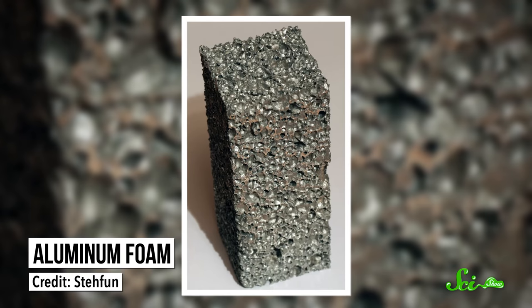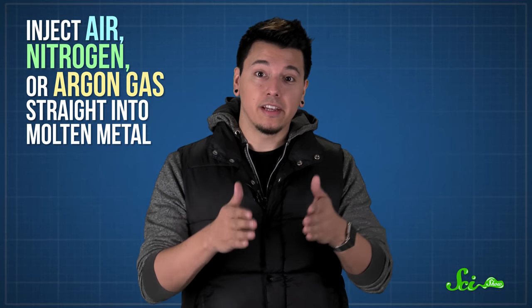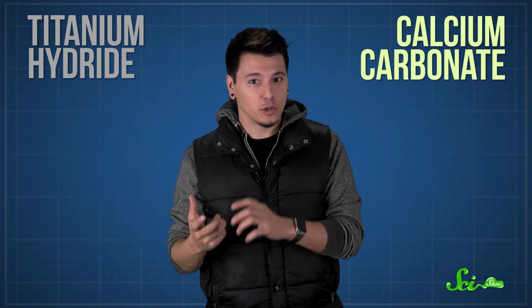Finally, there's the futuristic-sounding metal foam, which is just a solid metal — usually something like aluminum — with lots of gas-filled pores. There are a couple ways to make it. You can inject air, nitrogen, or argon gas straight into molten metal, creating gas bubbles as the metal expands, cools, and hardens. Or you can mix some blowing agents like titanium hydride or calcium carbonate into molten metal — these chemicals decompose when they're heated, which also makes bubbles.